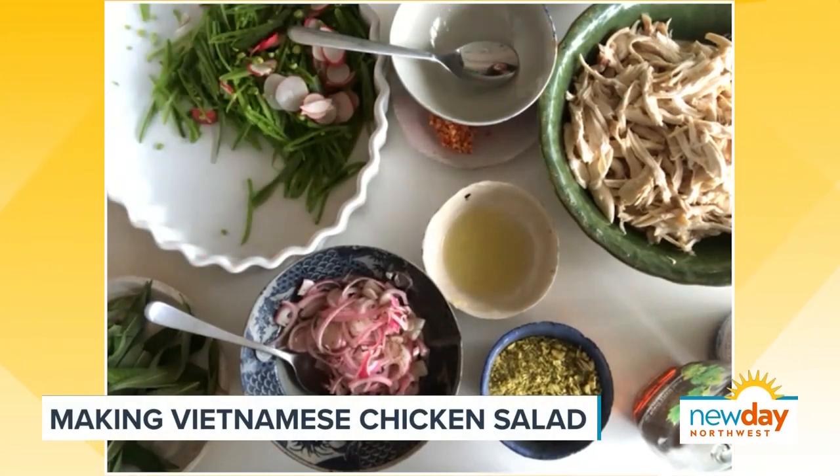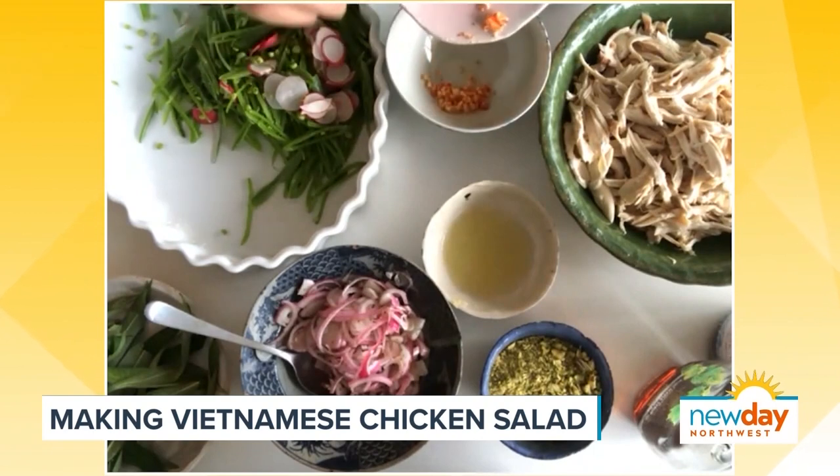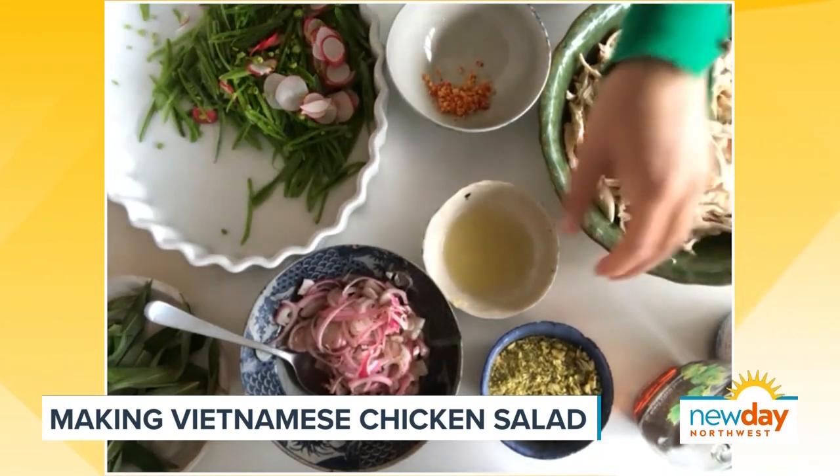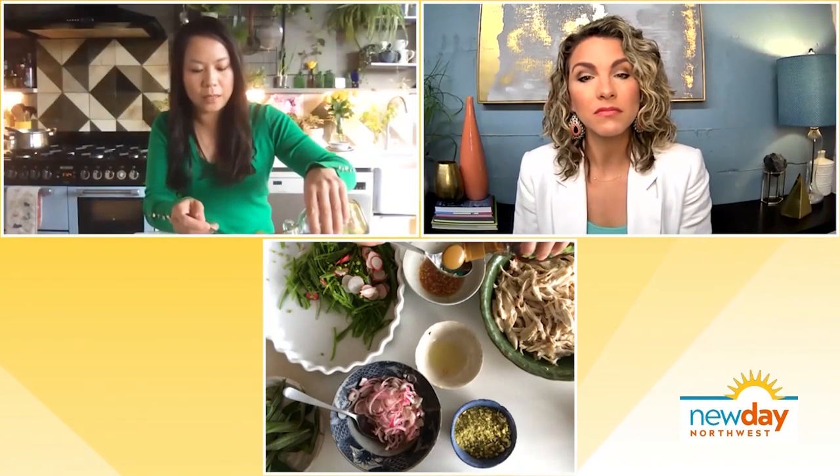So do you just mix it all together? Is it super easy? I've chopped the sugar snap peas and the vegetables, pickled them, and torn the chicken. What I need to do next is make a dressing. Chilis and garlic — about two chilis and a clove of garlic. I always put the lime in first because this cools down the chili a bit, and it ceviche-s the garlic. Three spoons, just mix it up a bit, then add in some fish sauce. I'm only making half the recipe since it's just two of us eating tonight. That's nice that it's easy to just half it. For the sweetness, you can add sugar, maple syrup, or honey and mix that together.